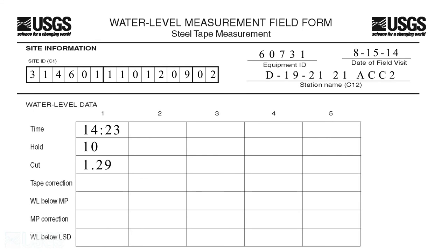Step 7. To get the depth below the measuring point, subtract the cut value from the hold value. Record this value in the water level measurement field form.